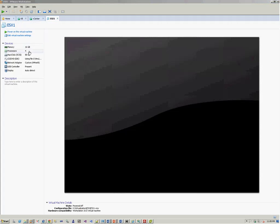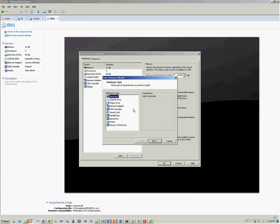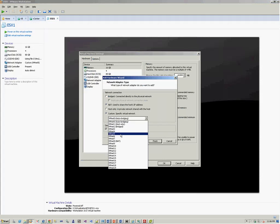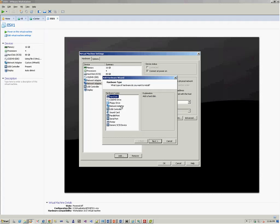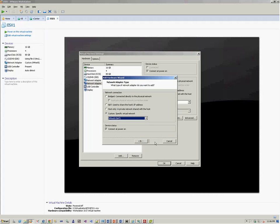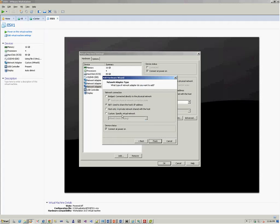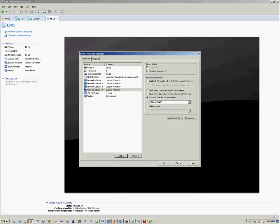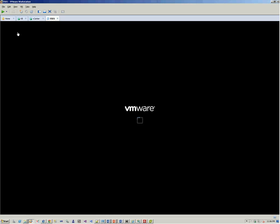The server is now shut down. We go to Edit Virtual Machine Settings and click Add. We select Network Adapter — Custom specific network, VMnet8 — and click Finish. We repeat these steps for the other two NIC adapters, then click OK. Now we power on the ESXi virtual machine.